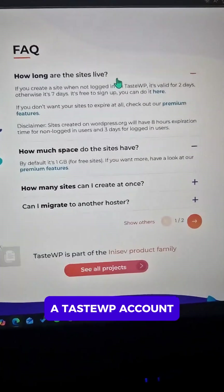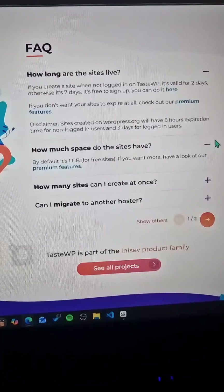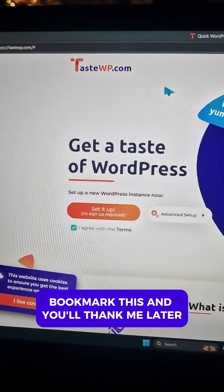But if you think you'll need longer than two days, you can optionally sign up and create a tastewp account, which will extend the time the site is live. If you work with WordPress at all, bookmark this and you'll thank me later.